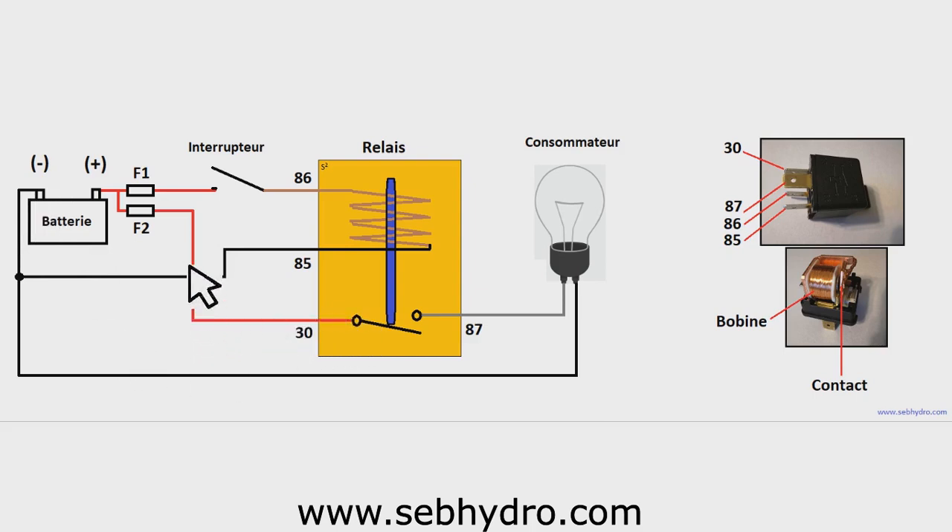Terminal 30 of the relay is connected to the plus terminal after fuse F2, which protects the power circuit from short circuits. The relay output terminal 87 is connected to the lamp.